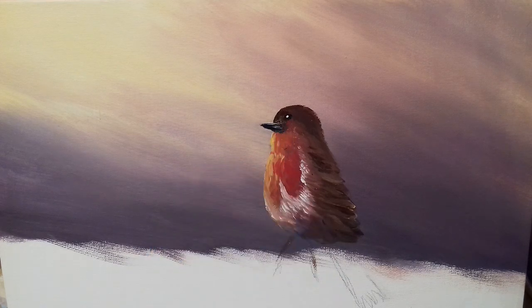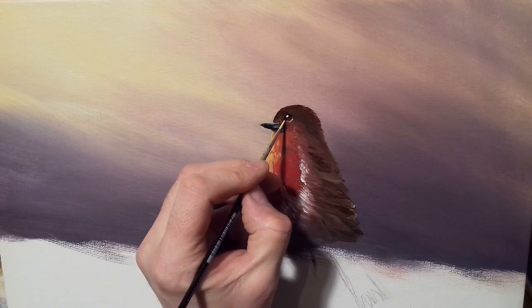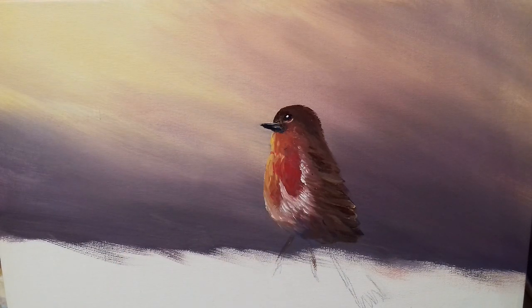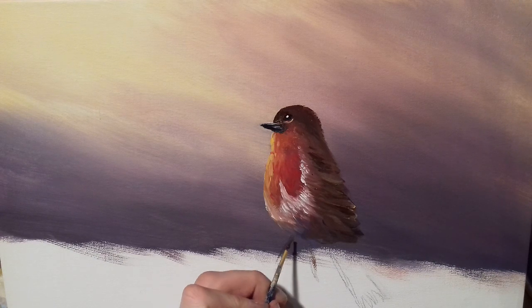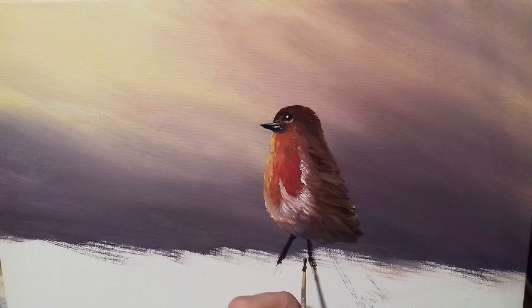Then just down under the eye I'm taking a little bit of Naples yellow, bringing it to a point, and putting a tiny curve just under the eye to show that the eye is there. We can fill in all these details later. Next I'm going to take that medium round brush, dip into some burnt umber, and put in two little legs just for now — I'll be going over these again in a minute, just to get them in so we know where the bird is.